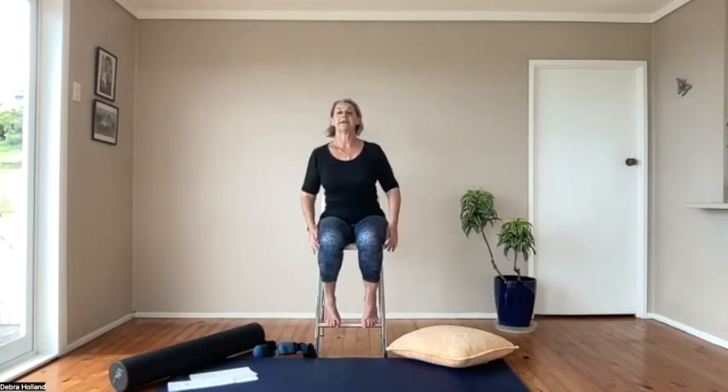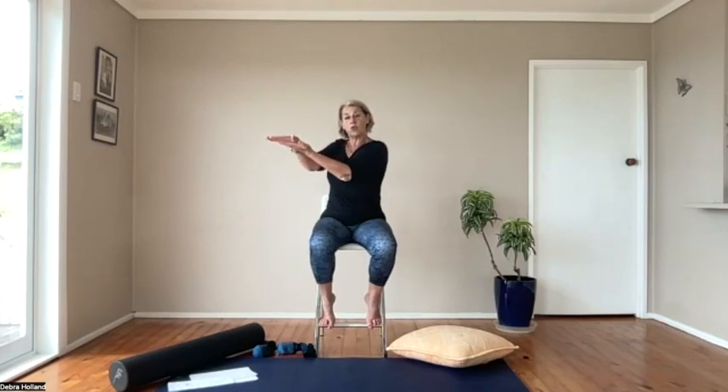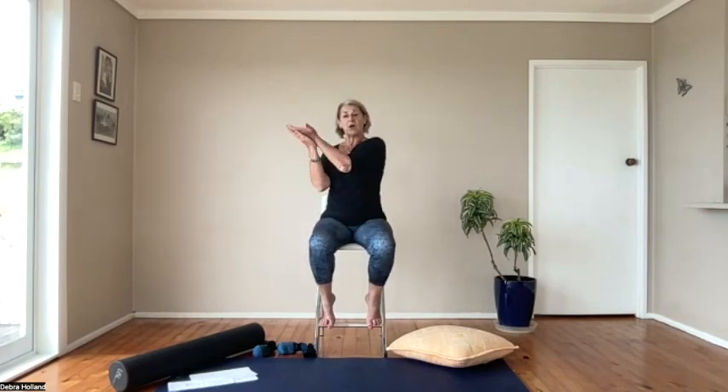We're going to start with the vagal release — the Salamander. C1 and C2, the vertebrae at the top of the spine, are responsible for 45% of our ability to rotate our heads, so they're really important. When the muscles around the back of the neck get too tight, it pushes the vertebrae forward and brings them into rotation, which is not good for the spinal cord or the neck muscles. The Salamander is a really good exercise to bring C1 and C2 back into their correct position.